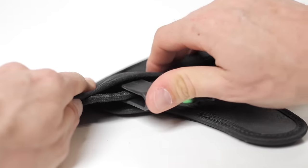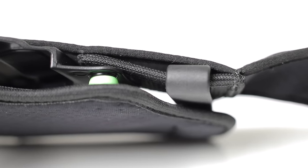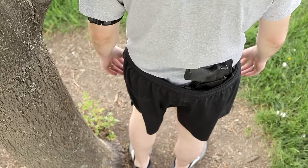Attach your current holster with the reinforced but soft loops within the band, and experience the safety of a custom-molded shell protecting your trigger guard and securing your gun without bouncing around, without the need for a belt.